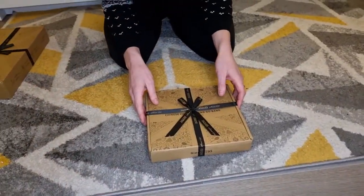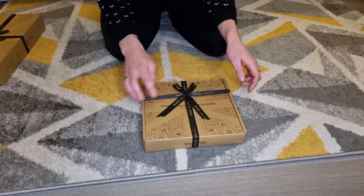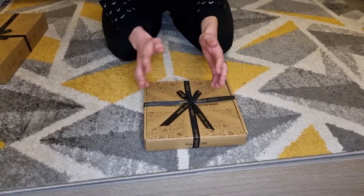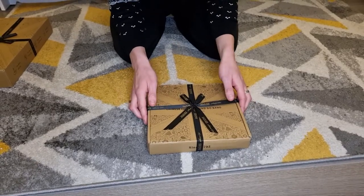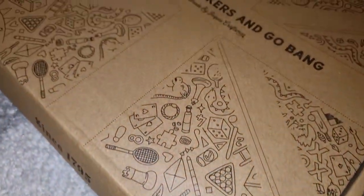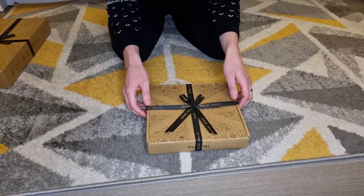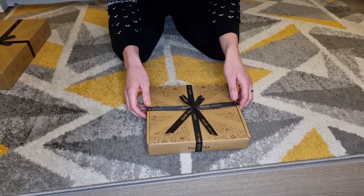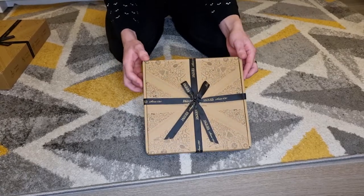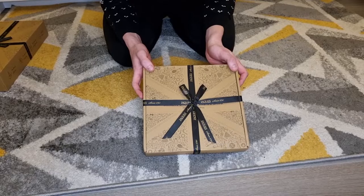We're going to start with our Chinese checkers. It actually turns out that this is also Go Bang as well, which is another board game, so it's like two board games in one. Focusing on the packaging, we've got this really nice black and gold ribbon on the front which says Jakes of London, established in 1795. It's got a really nice pattern on the front showing off a few of the toys and products that they actually sell.